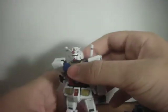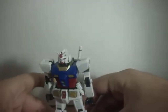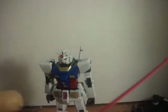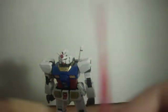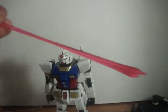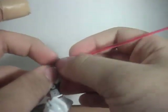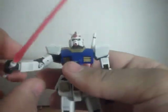Accessories — starting with the ones on him, you get two beam sabers. You get a set of clear pink beams that go in, and they are 1/100 scale — here's the 1/100 from the Arios. Except for the peg, they match in length. He doesn't have a peg in his hand, he has a hole, but he will still hold on to these really well. He would hold on to them better if he had his index finger, but even without it, he still holds on to them pretty well.